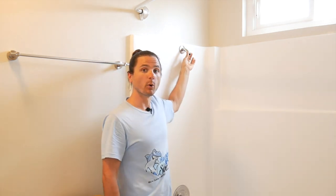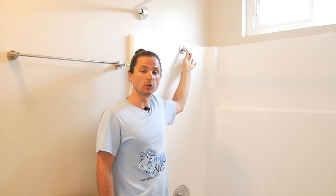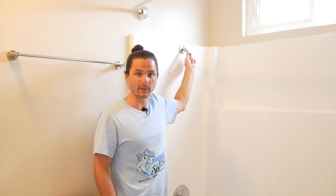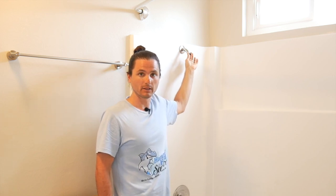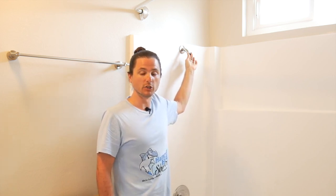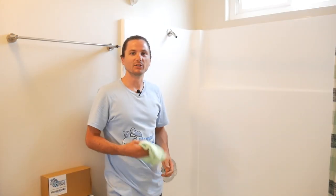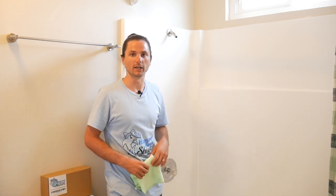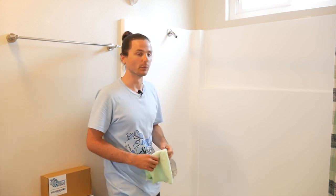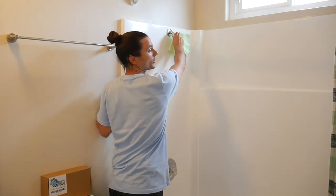Once you have removed the old shower head, it's important to clean the threads of the shower arm. You want to remove any debris, any old Teflon tape, and inspect it to make sure that it's not corroded and that the threads are still in good shape. If the threads are damaged, you may want to consider replacing the shower arm pipe. I like to use a microfiber cloth to clean the shower arm threads — it picks up a lot of the grit and helps to remove the Teflon tape, so just give it a good wipe down.